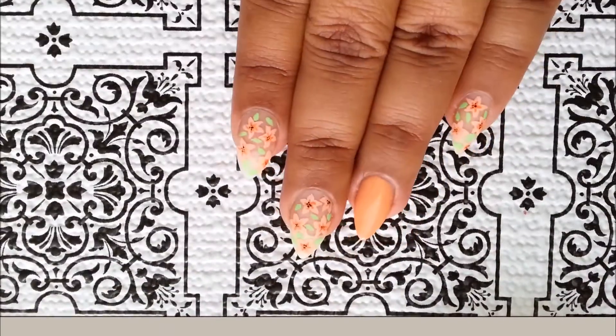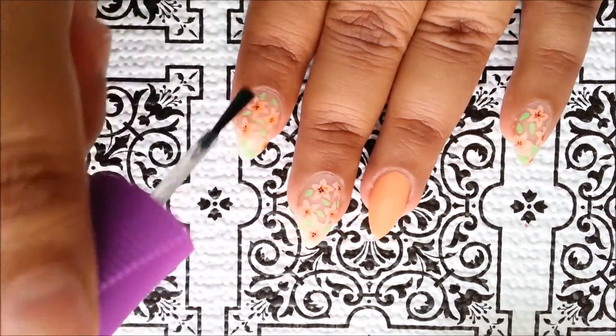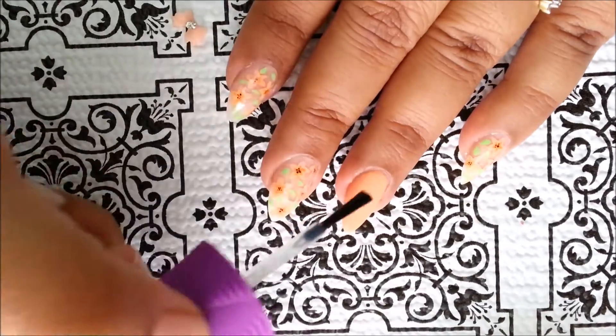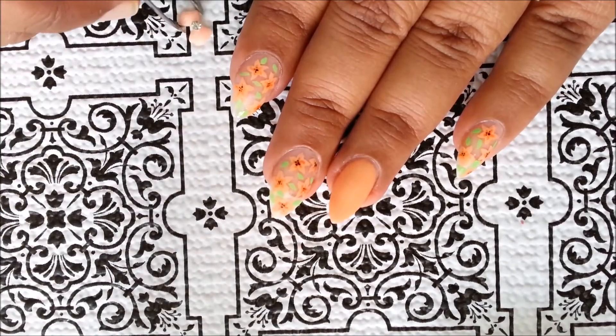Once you are done painting all your nails, apply a fast-drying top coat, and on your accent nail apply a 3D bow to finish off your gorgeous mani. The 3D charm I'm using here is bought from eBay, but if you don't have a 3D bow charm, then simply paint a bow on your accent nail and it will still look gorgeous.